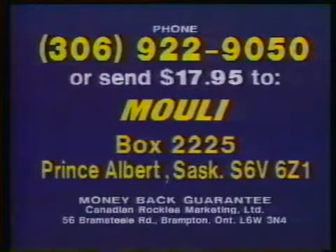Remember, the TV knife is yours to keep just for trying the amazing Mouly. Call now, 306-922-9050.